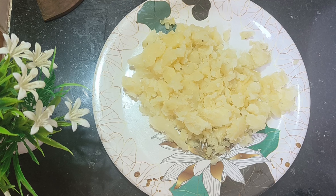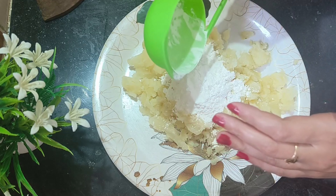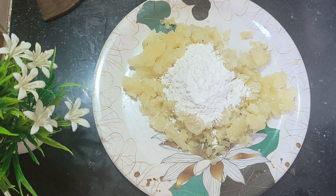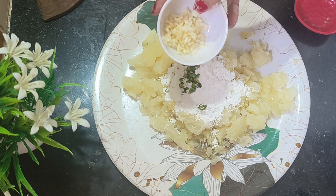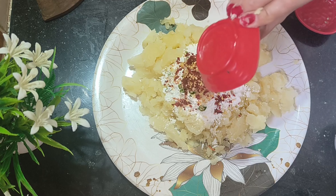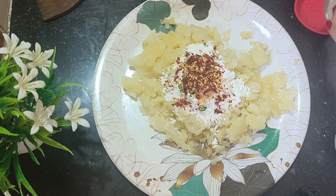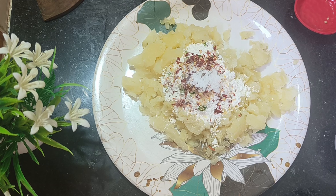I am going to mix the mashed potatoes with corn flour. I will also add some chili flakes. After adding a little bit of corn flour and mixing well, I have added the corn flour to the mixture.